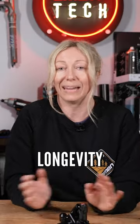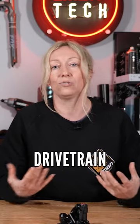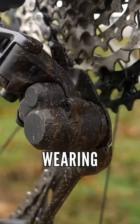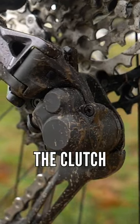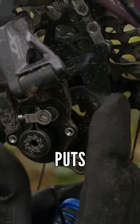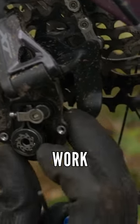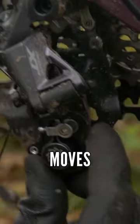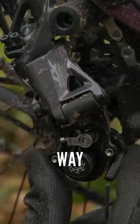In terms of drivetrain longevity, I don't think the clutch puts enough strain on the drivetrain to worry about it wearing your parts out quicker because of stress from the clutch. The clutch basically just puts tension on your derailleur to stop it slapping around effectively, and it works in a way that it moves to add friction to one movement but not the other way.